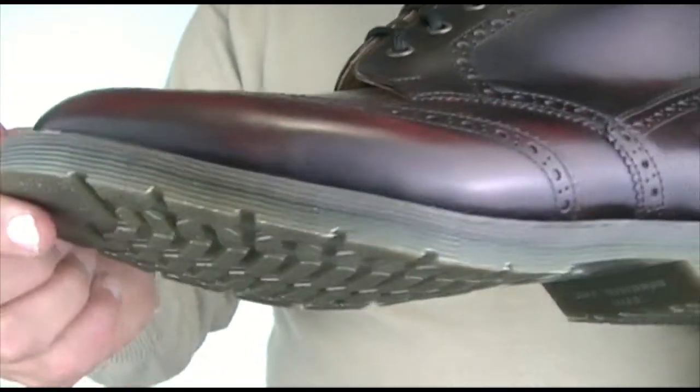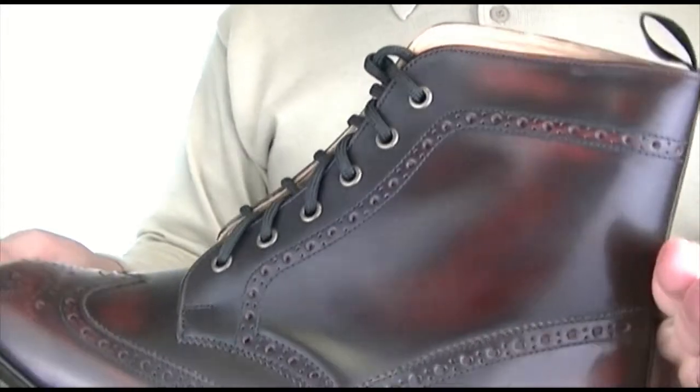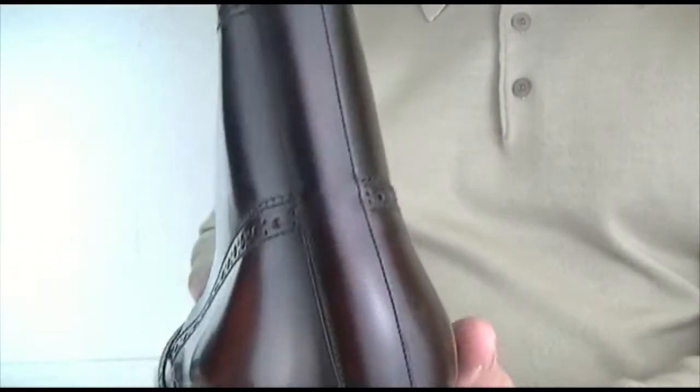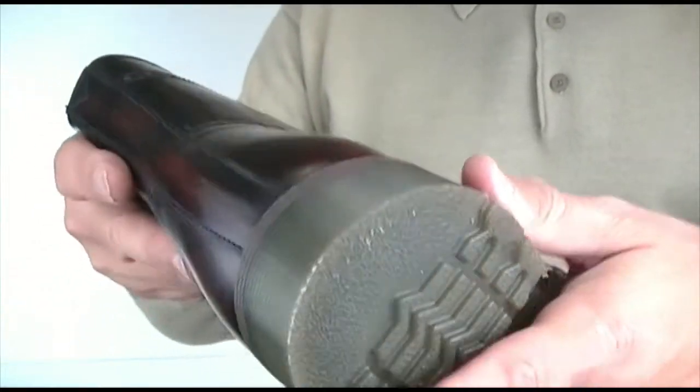The reason we've had the rubber sole done is you can get lots of brogue boots with leather soles, but without putting too fine a point on it, they're not too good in winter — you might be slipping and sliding around, so we like the idea of the rubber sole.